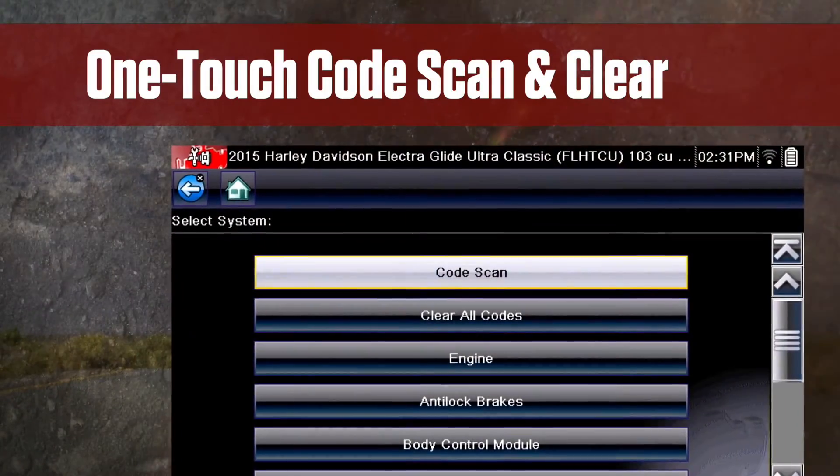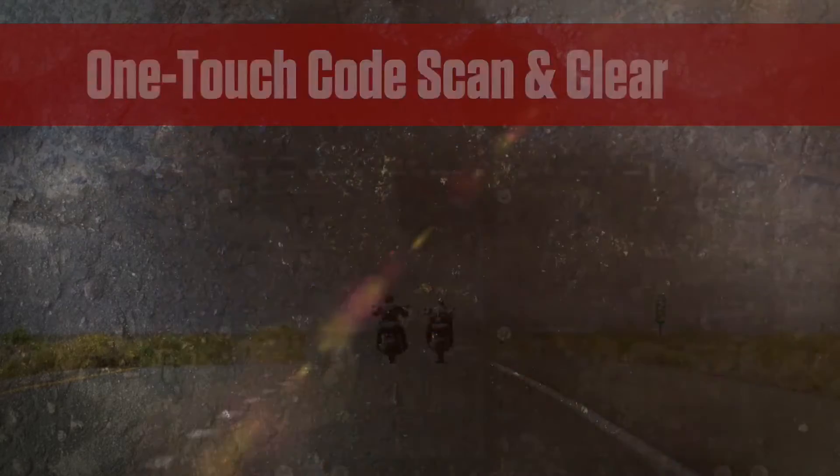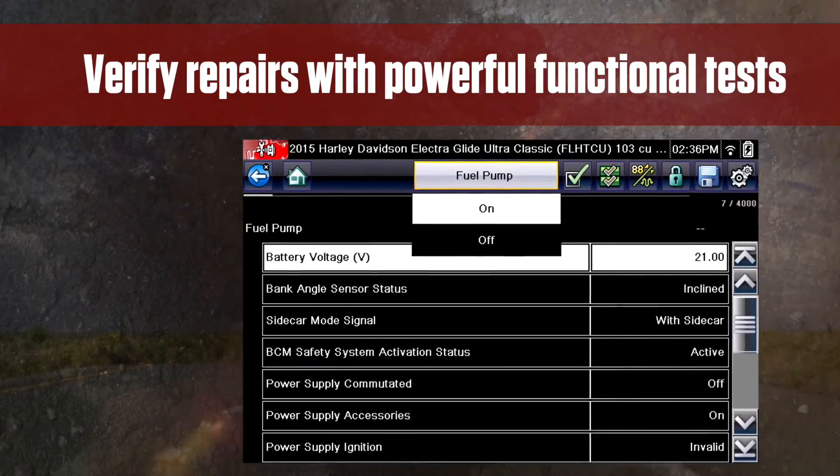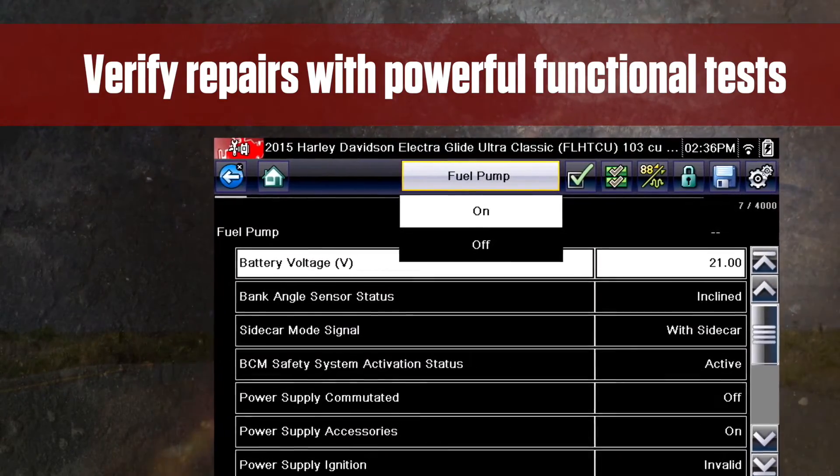There's one-touch code scan and clear. Plus you can graph live data and verify repairs with functional tests — all the helpful features you'd expect from your Snap-on tool. This is great news for techs who work in a Harley-Davidson shop, guys who own a Harley, or do motorcycle jobs on the side.